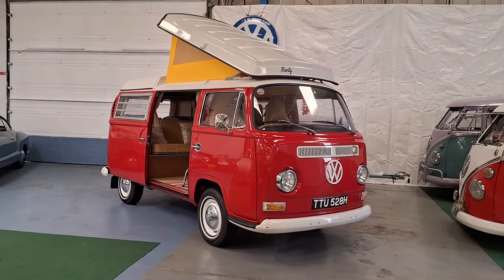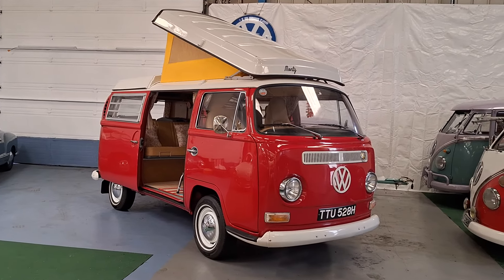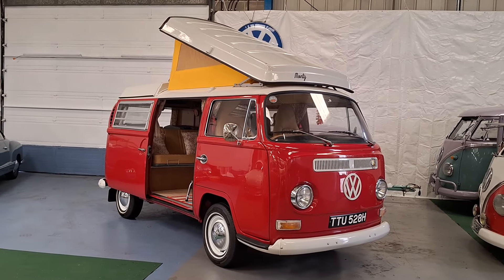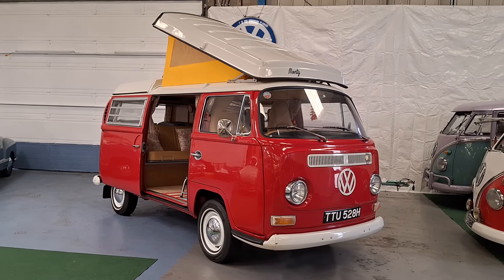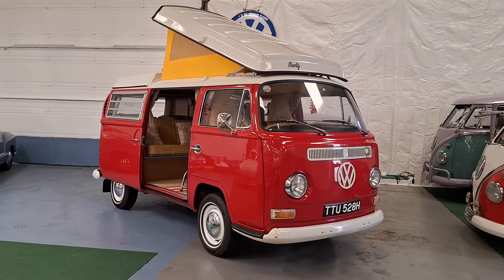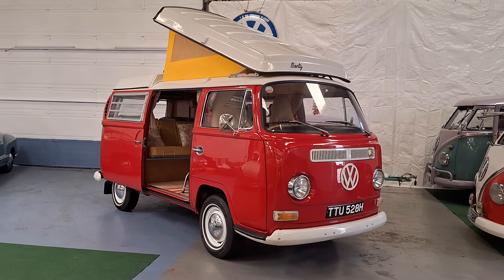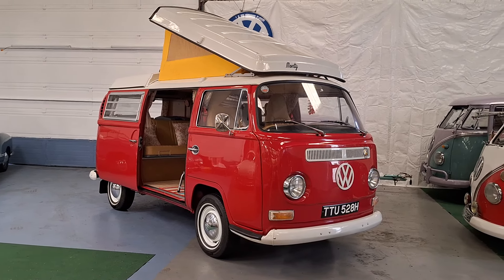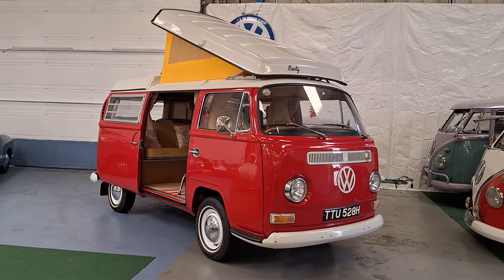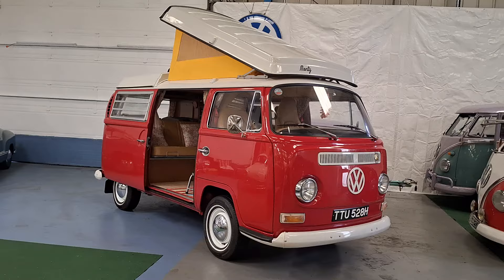Here we've got Monty. It's a 1970, originally a Westphalia campmobile, but as you'll see, it's been extensively restored. Chianti red, which is beautiful, with cloud white bumpers, wheels and roof cap. You can see it's got a new roof canvas. Pretty much everything is new. A fortune's been spent and beautifully done.